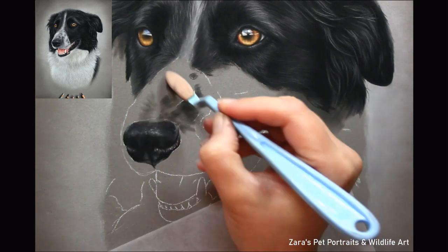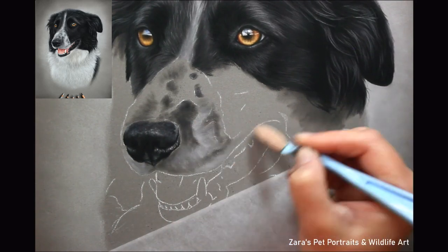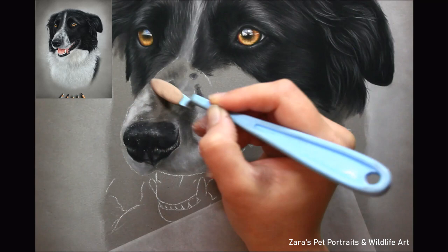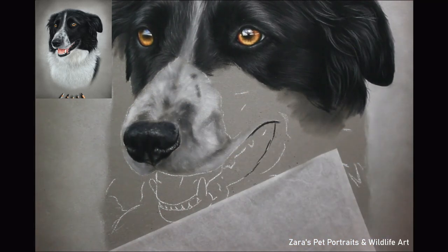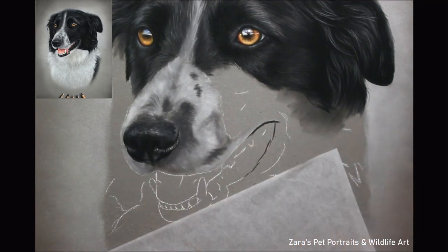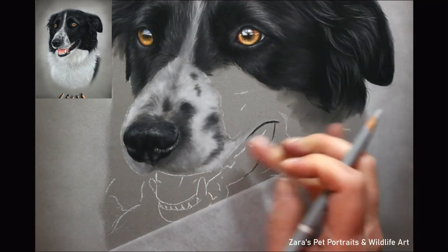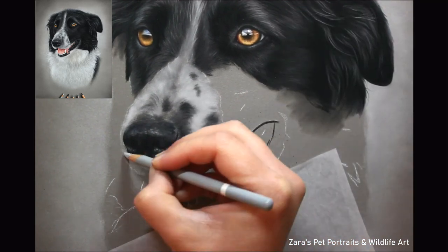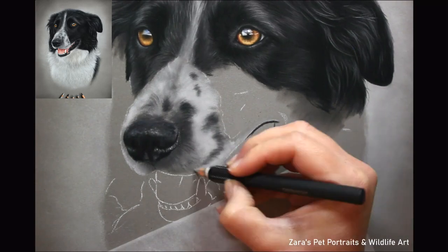Once I've done the top part of the face, I draw in the nose and start working on the fur around it. I'm using the soft tool in a slightly different way here — holding it closer to the sponge — because this fur needs more of those darker spots placed accurately. I'm using the soft tool more like how I hold my pencils, which helps with control to make sure I've got the darker pigment exactly where needed.